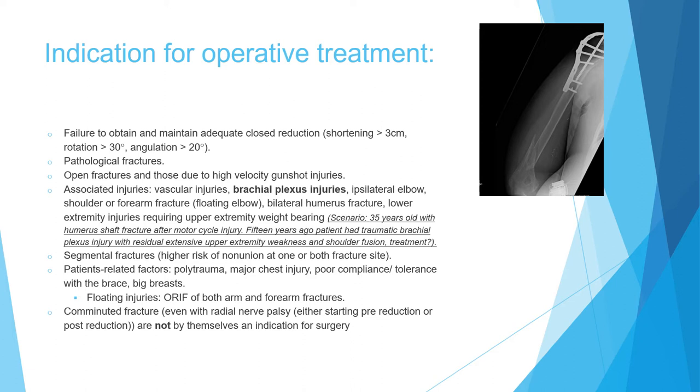A very common indication for internal fixation is female patients with large breasts — in these cases, the coaptation splint cannot be tolerated, and the fracture will angulate because of the breast size acting as a hinge over the fracture site. If you have a floating injury — fracture of both the arm and the forearm — both should be treated with open reduction internal fixation.